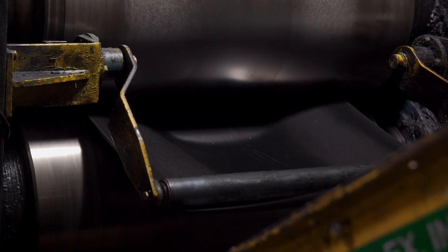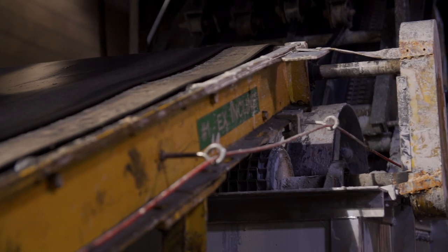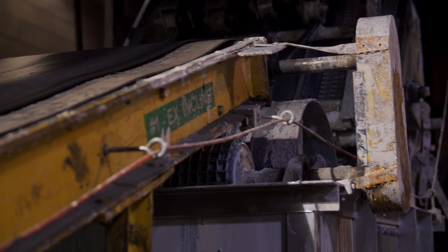Not all belts are created equal, which is the reason you should stick with the recommended belt for your application. A belt designed for a 50-horse machine will not survive long on a sled pushing 180.